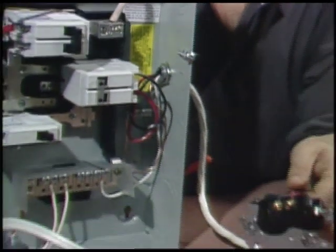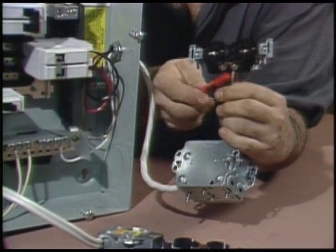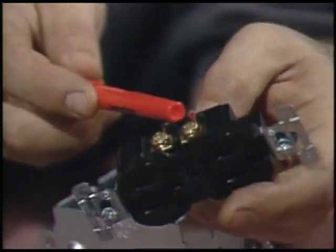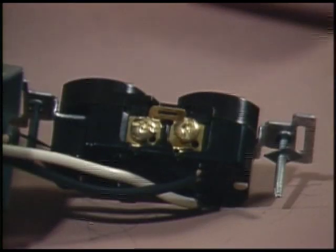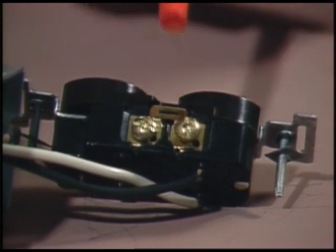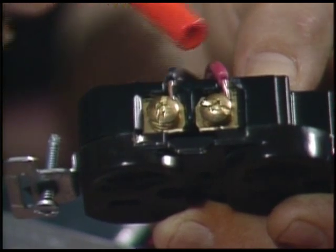Nowadays, kitchens have to have split receptacles. The neutral is wired conventionally, but each half of the outlet is fed from its own branch. This allows the connection of heavy loads like toasters, coffee pots, and things like that. The tab that ordinarily connects the two hot sides is broken away, and the split halves each have their own wire to their own breaker.